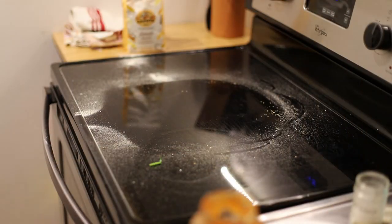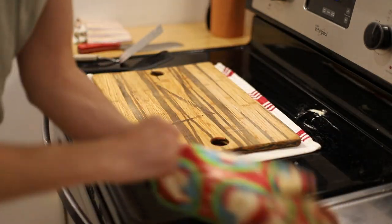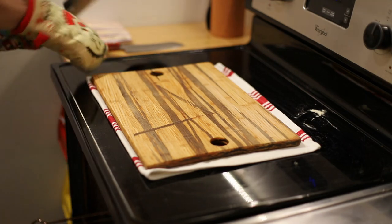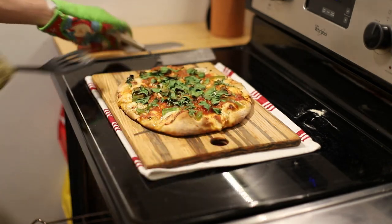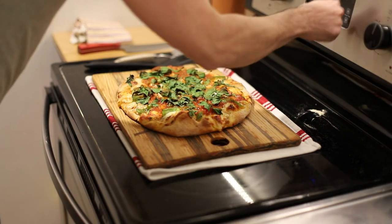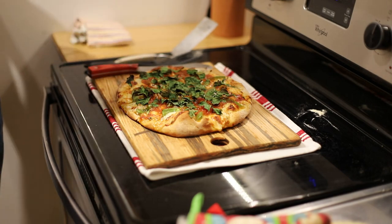Oh yeah, that's how you make a pizza. It's been about 20 minutes at 450°F — I turned the oven off. Let's see how we did. Still a little bit of liquid in the middle but that is okay. We're going to let it sit for about five minutes, then cut it and eat. And that's how you make an upside-down pizza with Mark.